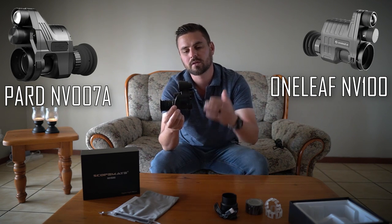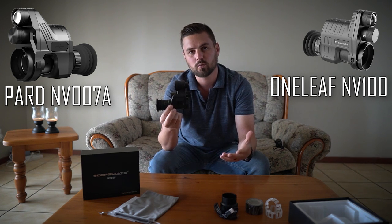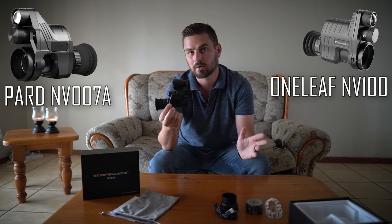The last thing in the box is obviously the unit itself. You can straight away see there's a ton of similarities between the ScopeMate NV-90, the Oneleaf NV-100, and the well-known PARD NV-007A. A lot of things are clearly copied from the PARD NV-007A, but I think they stuck with this concept because it's a design that works. You only have so much space - you don't want a bulky thing sitting on your scope making it uncomfortable to use.